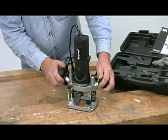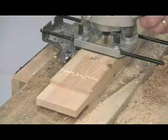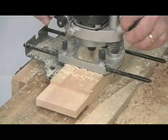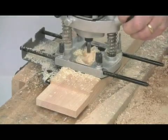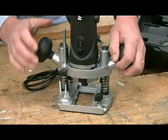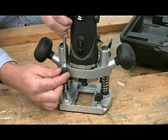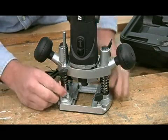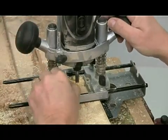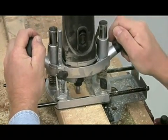This is a plunge router, so you position it over the work, plunge into a predetermined depth, lock it, and then make the cut, releasing at the end of the cut so the cutter is raised back into the base, which is a real safety feature. The maximum plunge stroke is 35mm, so there's plenty of scope for deep cuts. The depth is set with this adjustable stop rod, which works against a three position turret. This allows you to make deep cuts in a series of controlled passes, rather than trying to do it all in one go, which could overload the cutter.